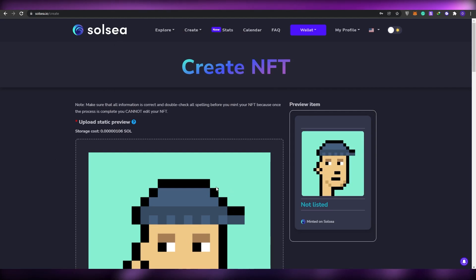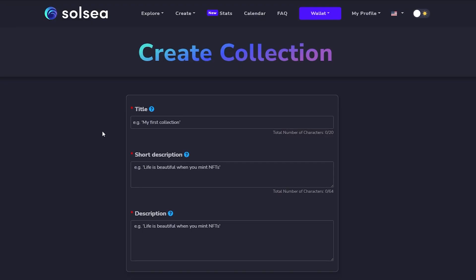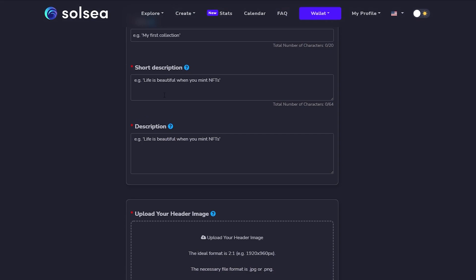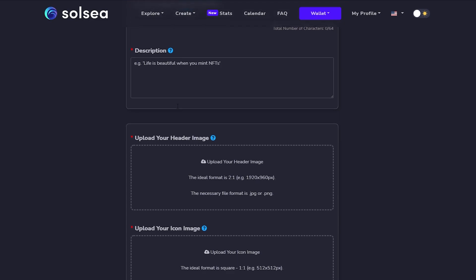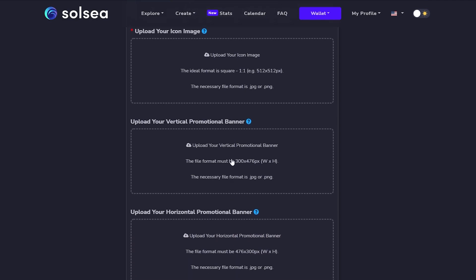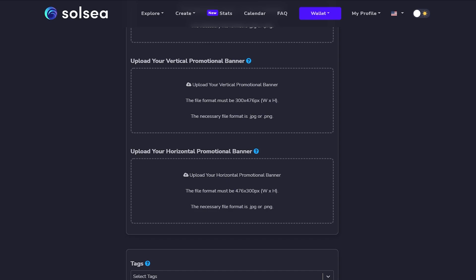Now let's show you how to create a collection. At the top you see Explore, Create, Stats, Calendar, and more. Hover your mouse over 'Create' and underneath you'll see the options for an NFT and a Collection. Click on 'Collection' and over here just enter the name of your collection, a short description, a longer description, then upload the header image, the logo image, your vertical promotion banner, and your horizontal promotion banner.